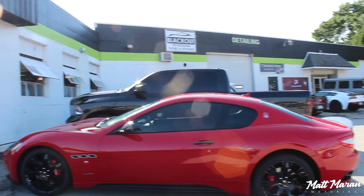All right, so I'm back at Blackout Tinting here. They just finished up the car and it looks really, really good. I'm going to show you guys all the different areas they covered and show you the tiny little bit of a seam that you can see — but it is basically invisible.